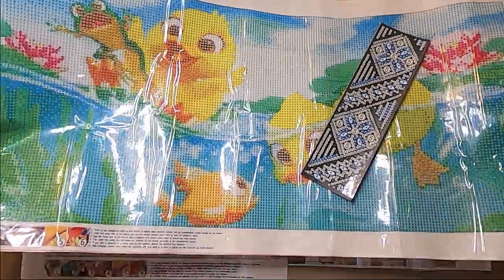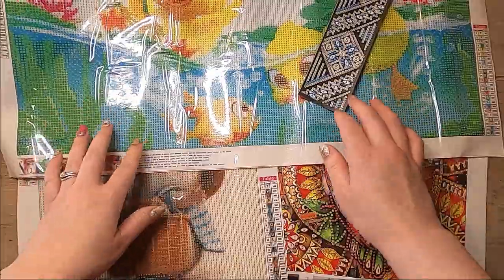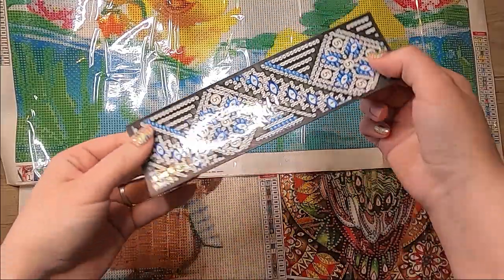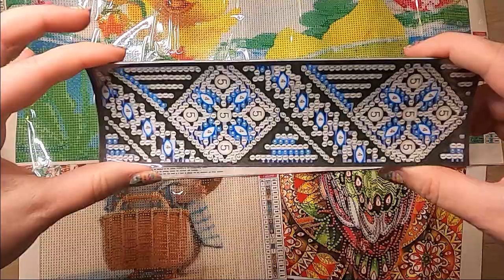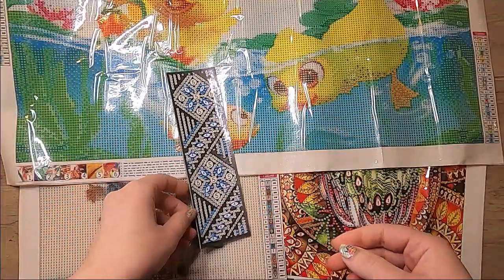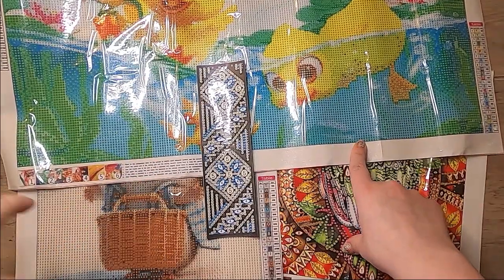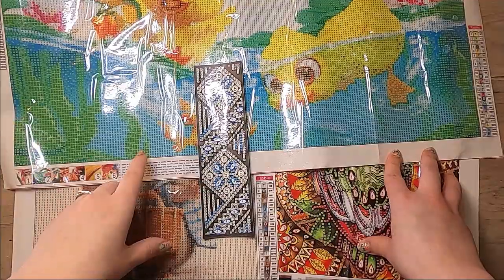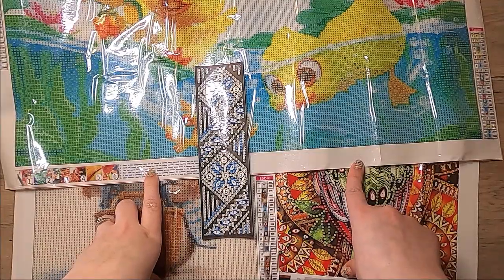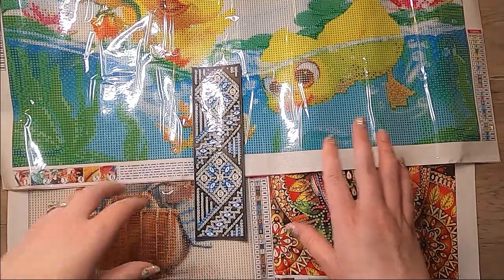Let me know which canvases you like the best and which ones you're excited to see. I will of course make videos for all of these at some point. For the bookmark, I probably won't do a video on that one just because it's a small, simple little project — I'll post a picture of it though once I get to it. Let me know what you think. And I just want to say thank you again to Colorful DIY Craft for sending these to me. So make sure you guys go check them out. I hope you enjoy — bye!